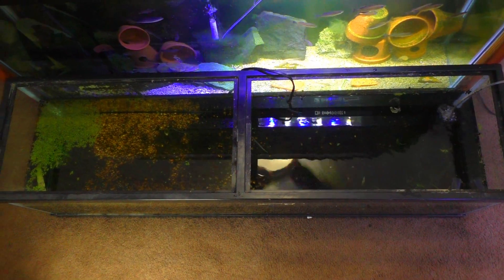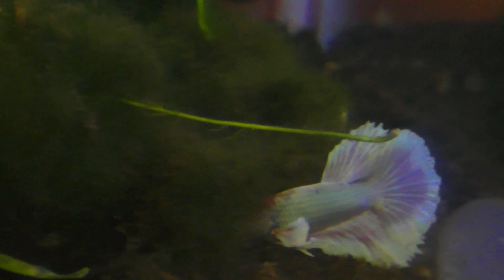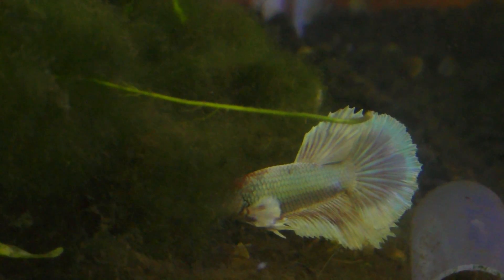Now I just have this 33-gallon long chilling on the floor, and look who gets the whole thing — that third betta fish everyone's been asking about. So now this awesome-looking fish gets an entire 33-gallon tank all to himself. Granted it's only filled to about 60%, but it's still a four-foot aquarium for one betta fish — doesn't get much better than that. Of course there's also probably 50 Amano shrimp in here.